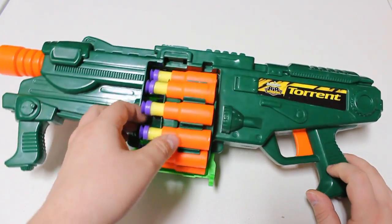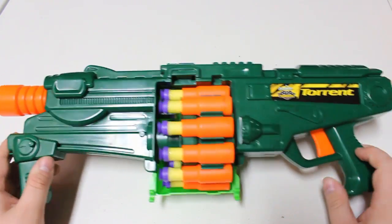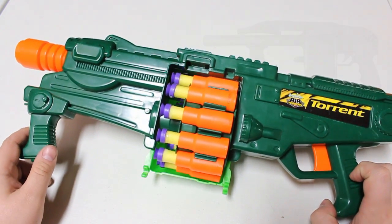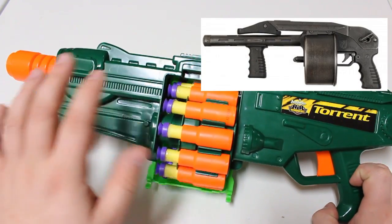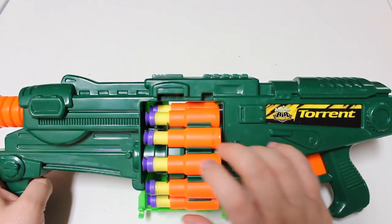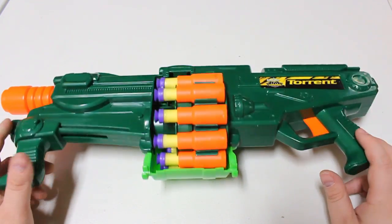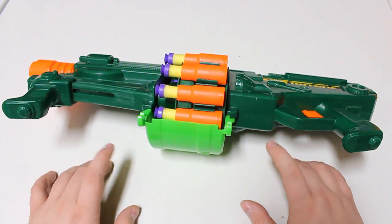It uses these dreaded Busby shells that not a whole lot of people like. It's essentially a street sweeper shotgun variant — pump action — and only fires one dart at a time. But it does use these fanciful shells, which means we're interested in some pretty cool mechanics involving those shells.